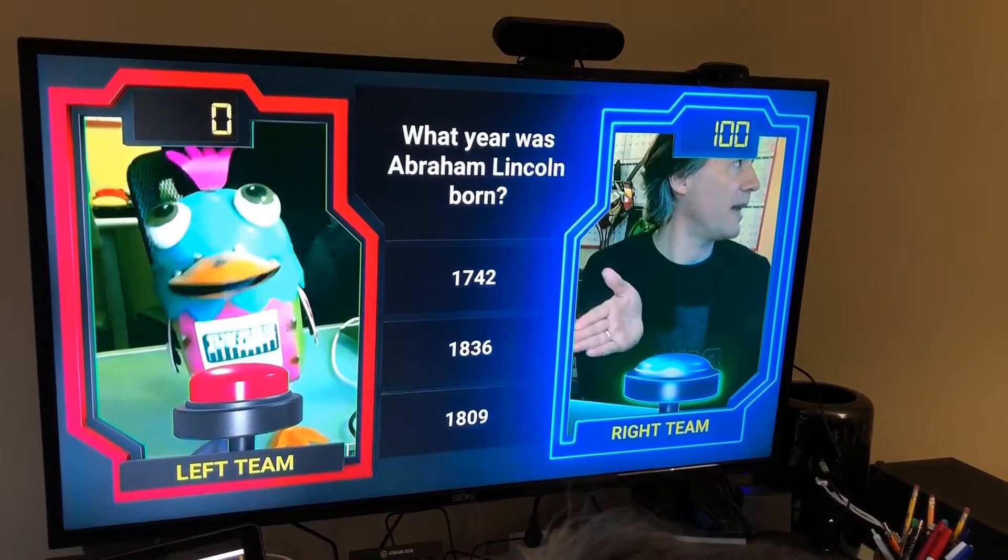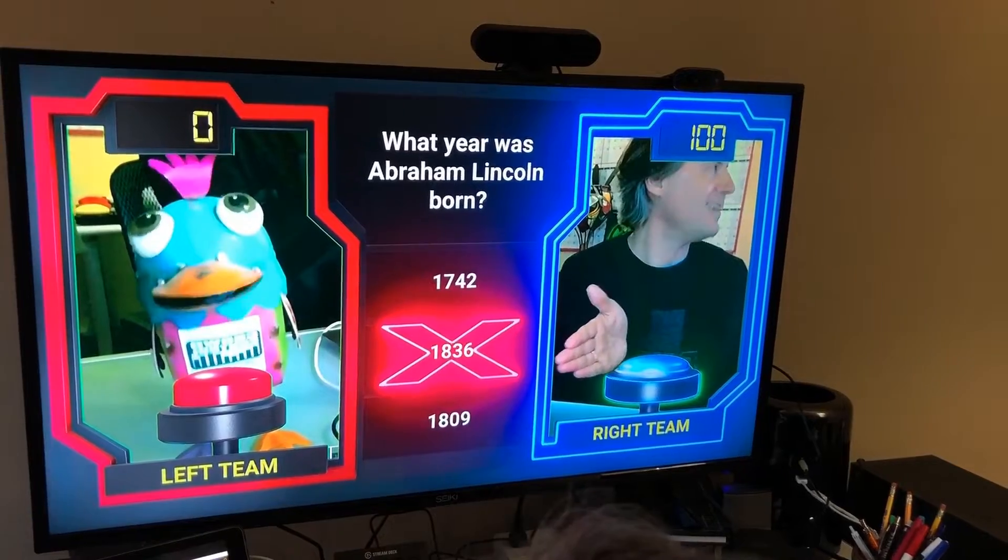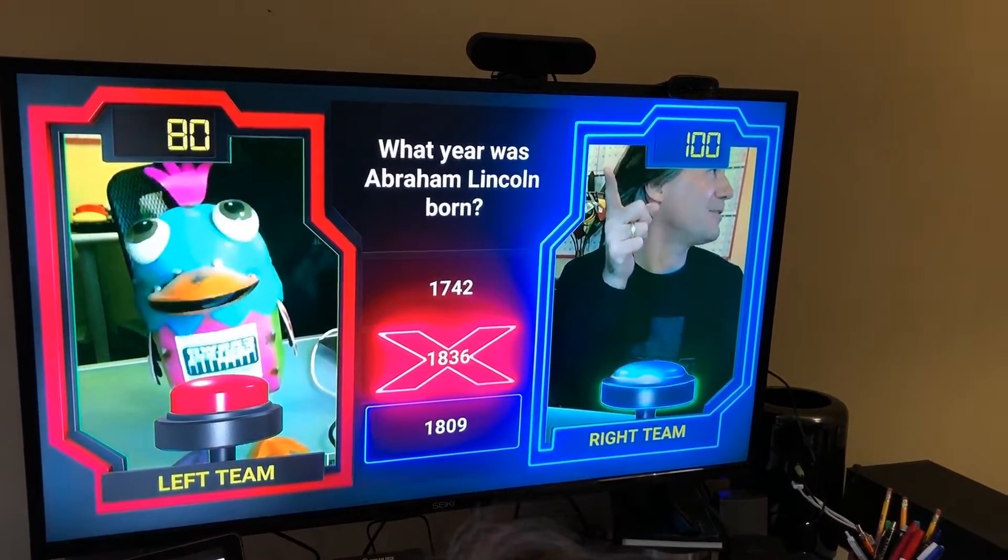Then I just point at the one that I think it is. Where's Abraham Lincoln born? I think he was born in 1836. Oh no, I was wrong — the other team gets the points.